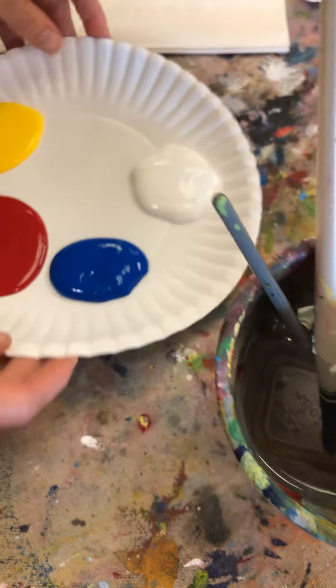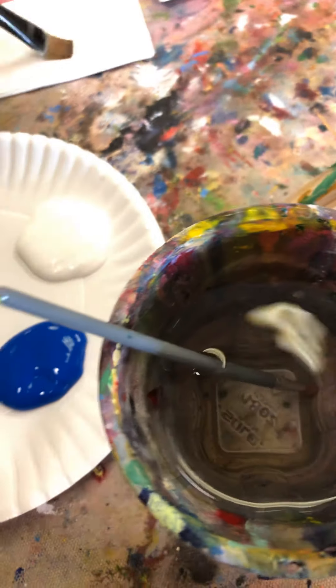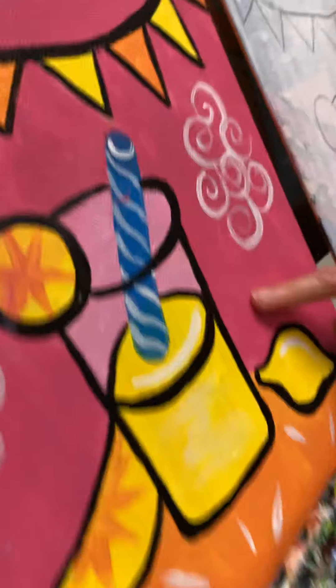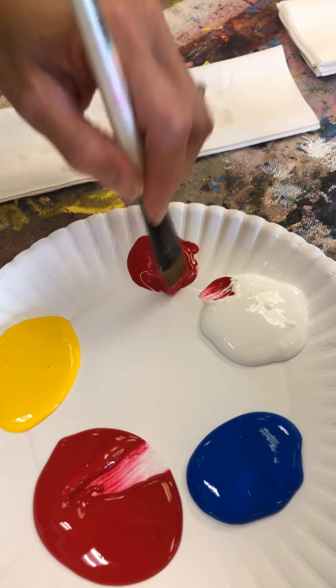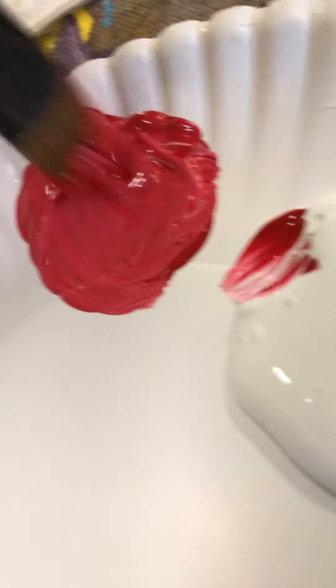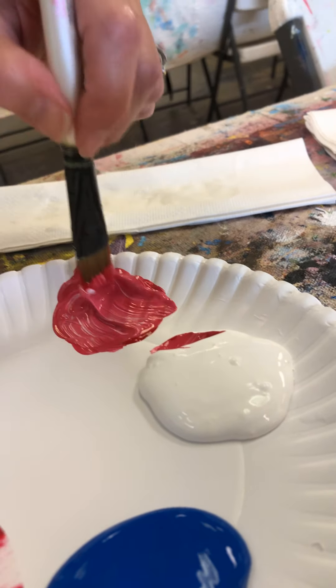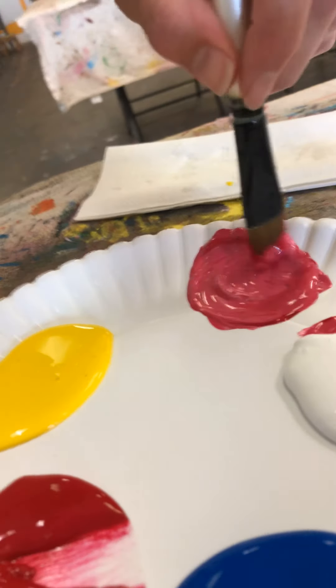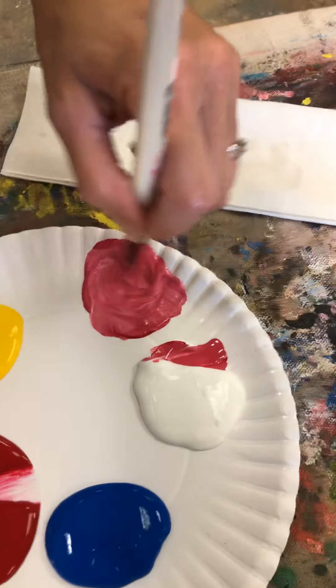I'm gonna have my big brush for mixing. Take the big brush out, tap it on your napkin. The first color I'm going to make is hot pink — take a scoop of red and about a quarter scoop of white, and mix that in a small circle. We're trying to get a hot pink. I'm going to add a little more white because that still looks pretty dark. You can put a little mark on your canvas to see if that's the color you want.